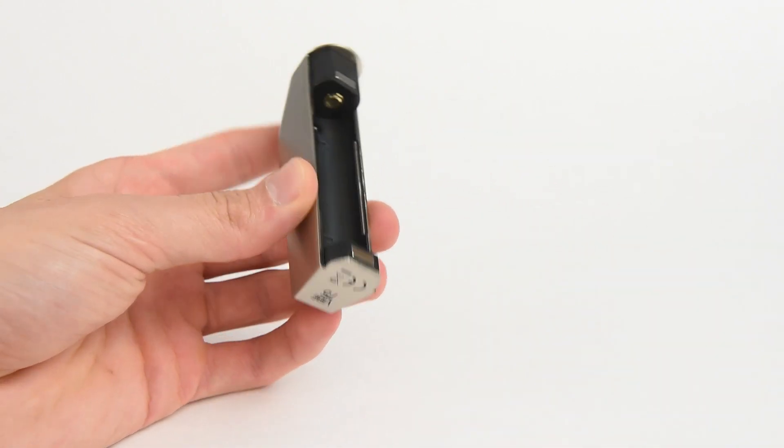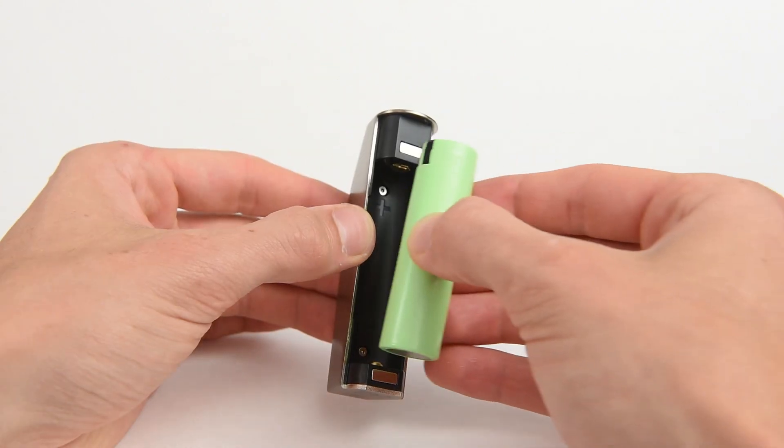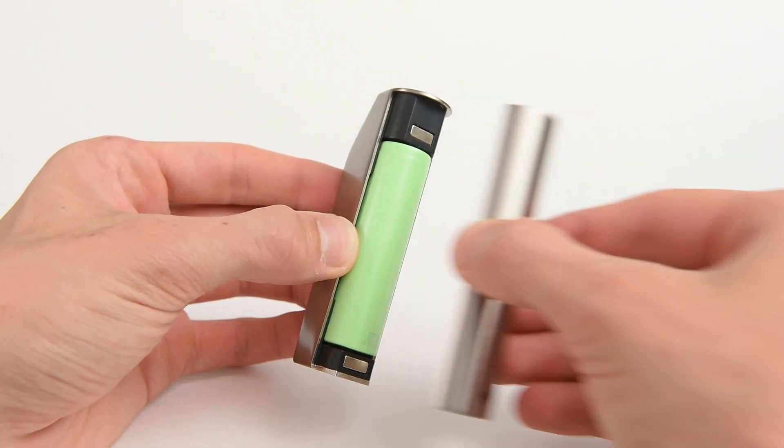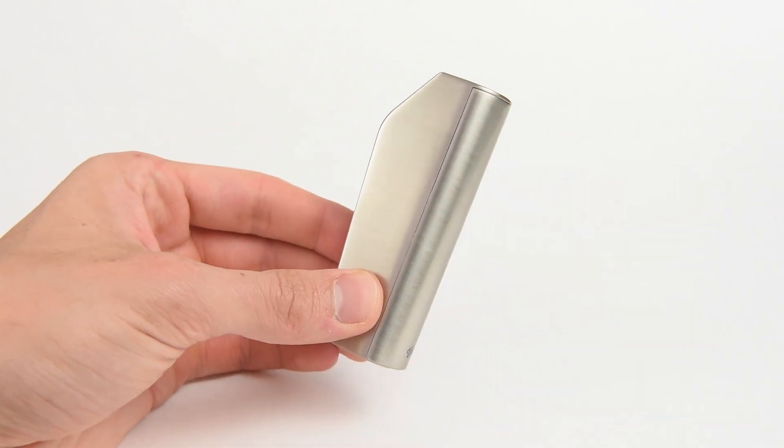To set up the device, open the magnetic battery cover from the bottom, put the Vibe 18650 battery positive pole up and negative pole down into the Vibe 75, and put the battery cover back on.